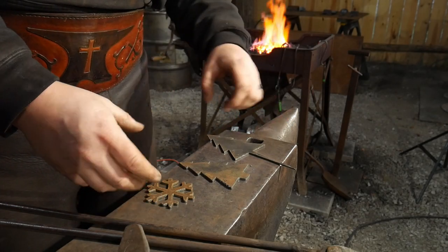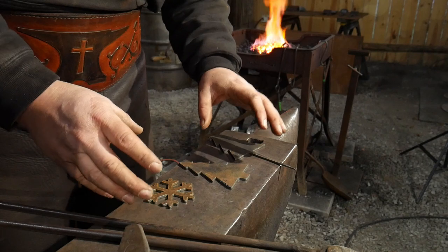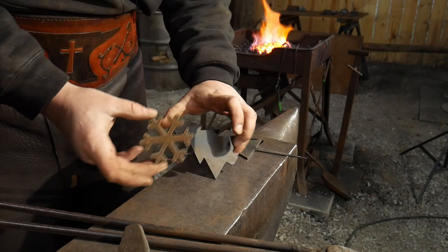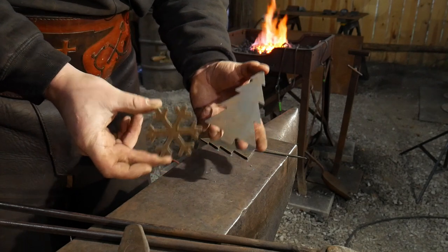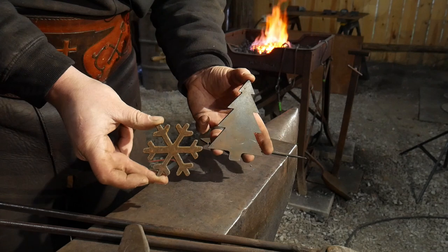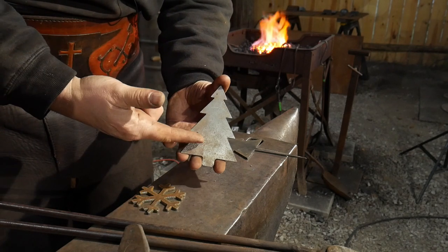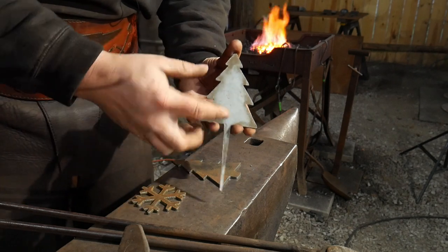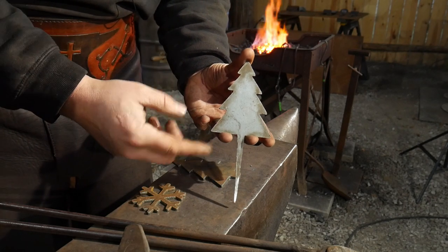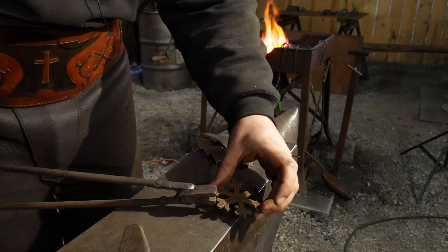Hello everyone, welcome back to the workshop. In this video I'm going to do a quick demo of three stocking stuffers I have for sale at blacksmithpdfs.com, where I'm plasma cutting blanks for you for Christmas and the holidays — so you can sell on your online stores and stuff some stockings with forged items. We're going to start with a snowflake, then a Christmas tree, then a hook.